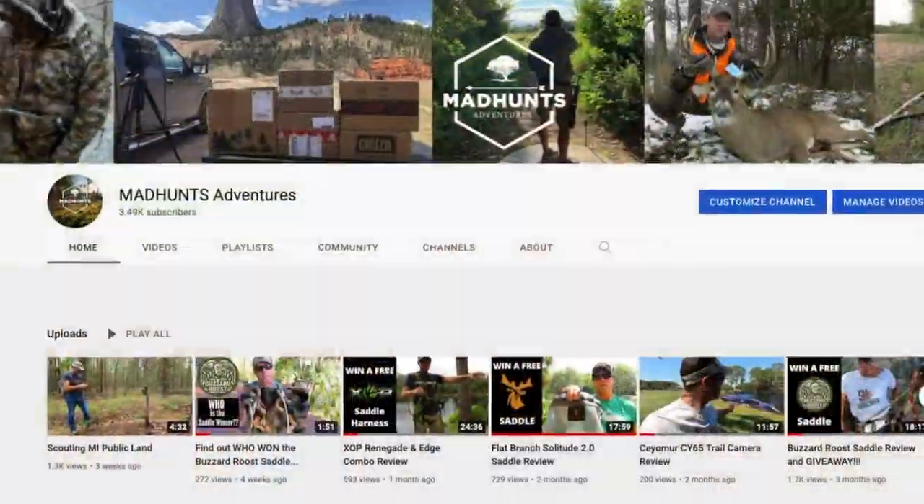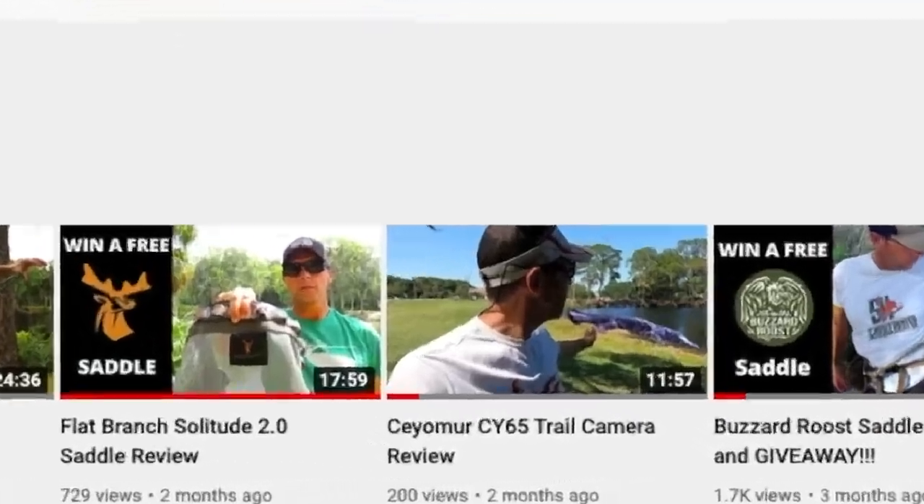We're back up here in Michigan. The reason for putting this trail camera out is after the review I did on the Siomer CY65, Dave from The Hunting Farmer sent me a message and told me I probably had a bad camera. All of the cameras he's tested from Siomer he stated were really good quality cameras, so I contacted Siomer and asked them if they would send me another camera so I could do a follow-up review with a different camera.